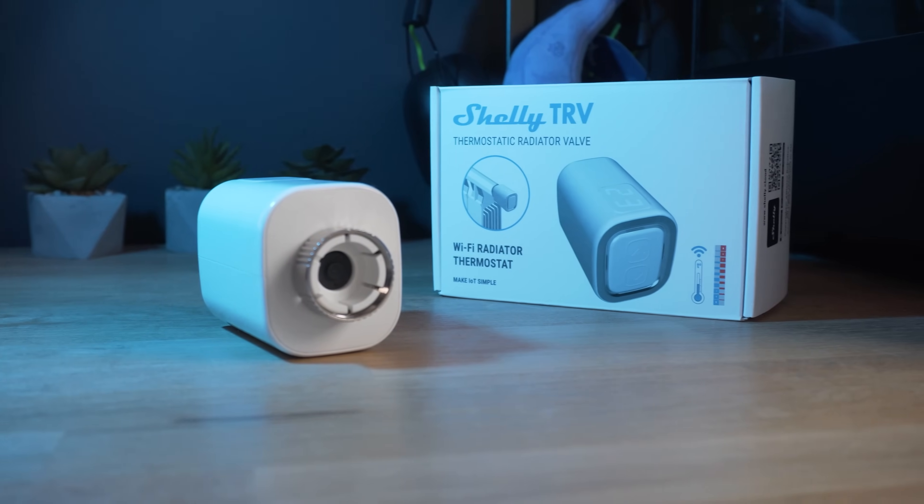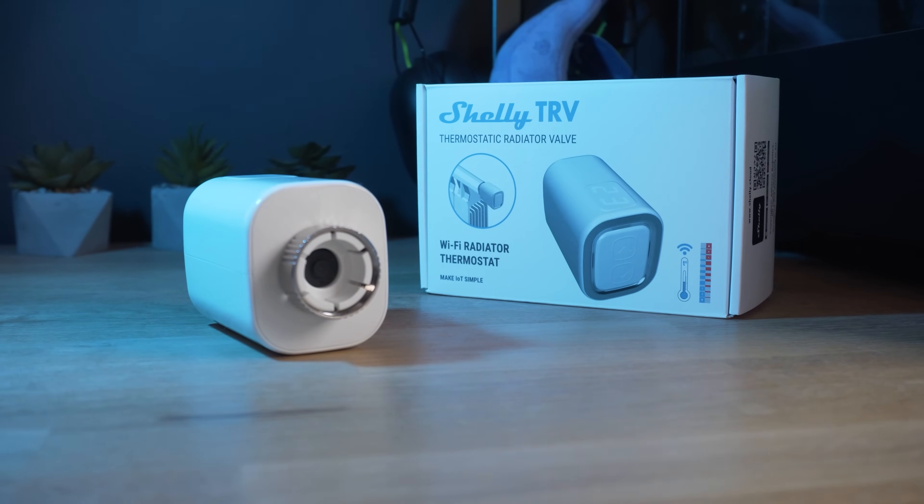Full transparency as always — Shelly did send over their new TRVs for me to check out, but no money changed hands and they do not get to see this video before it goes live.